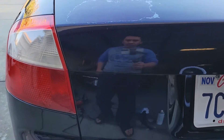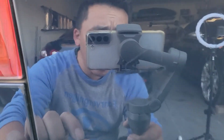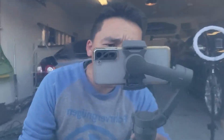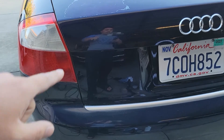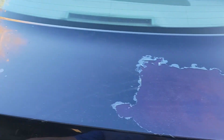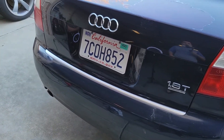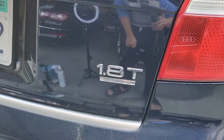All right guys, just finished up. It looks like the badge is already embedded into the trunk, so I got most of it off but you can still see it's kind of showing — not too bad, but most of it's all I could do. It's already pretty deep. I'm planning to swap out the trunk anyway because of the clear coat peeling on top, or if I do a color change it's going to be either a wrap or paint anyway.